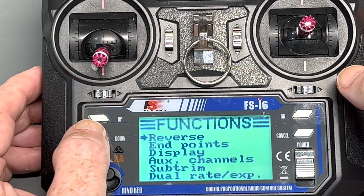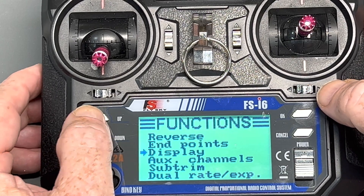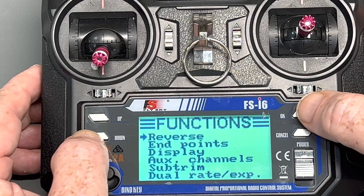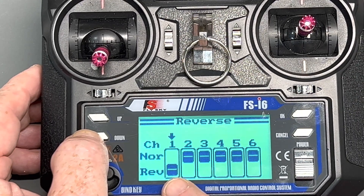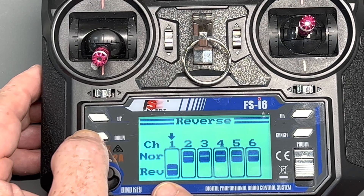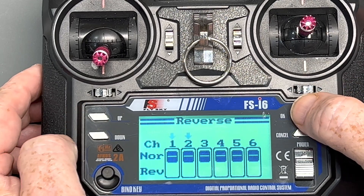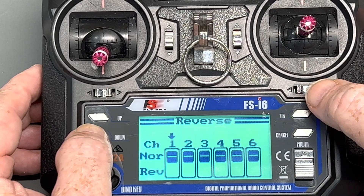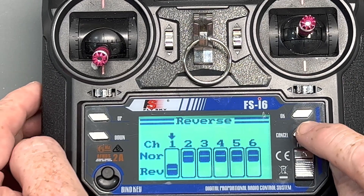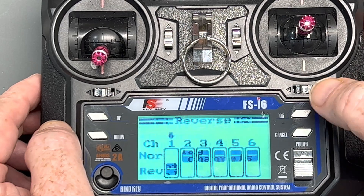If you go into function setup, hit the OK button and use the up and down keys to change what functions you want to set up. In radio sailing and for the DF boats, we typically use reverse — a lot of times your rudder servo comes normal but we reverse it because they don't do that at the factory. It's very simple: use up or down, then use the OK key to go to the channel you want to change. To reverse a channel, always remember — it's a bit confusing at first but once you figure it out it's easy — the cancel key is basically your enter key. Hold it down until it beeps and that is saved.